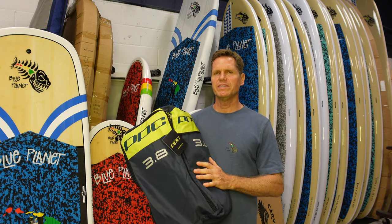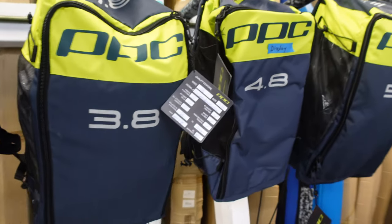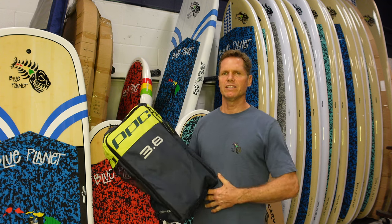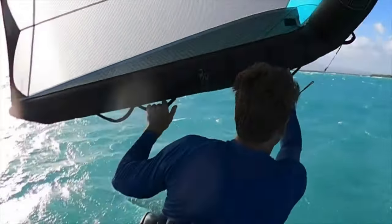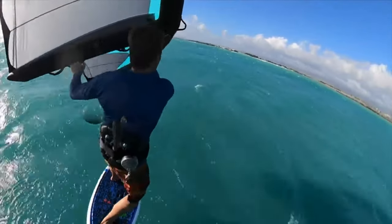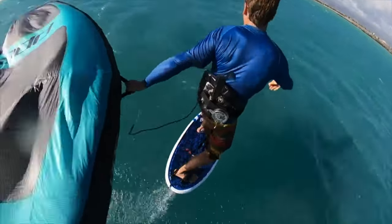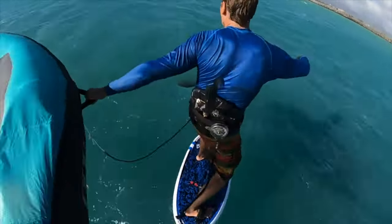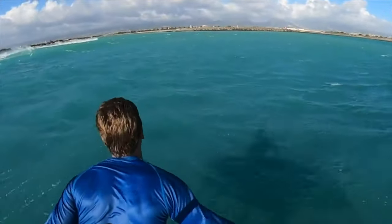Last but not least, you also get a PPC wing of your choice. You can choose from 2.8, 3.8, 4.8, or 5.8 sizes. Down below I have a link with more details on the PPC wings — it's an excellent wing, one of my favorites — and also an interview with the designer of the PPC wing. It's a long-form interview, so if you're interested in lots of detail, watch that as well.